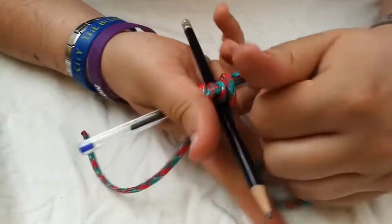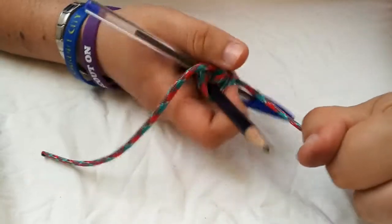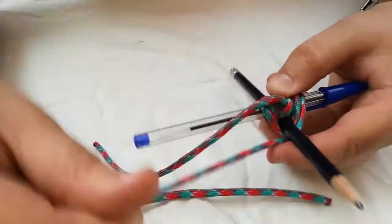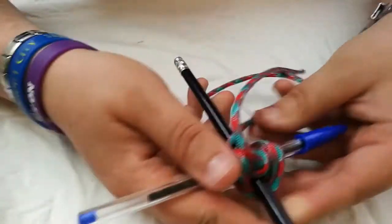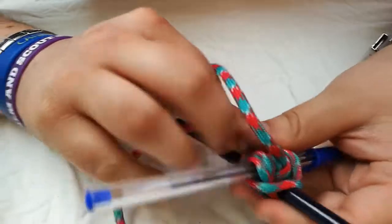Make sure you pull it nice and tightly at each possible opportunity, so make sure that the knot is nice and secure and isn't going to come loose. Then come underneath this one again, and then go underneath this one, and go around it like that. Do this twice — these are called frapping turns.